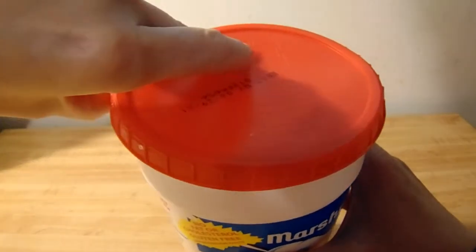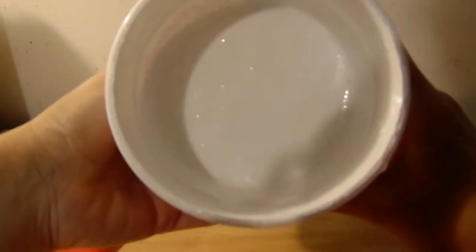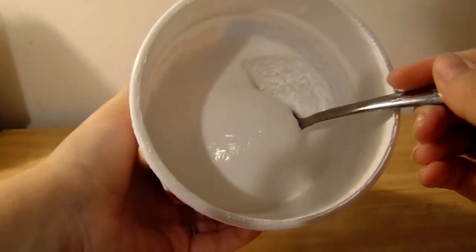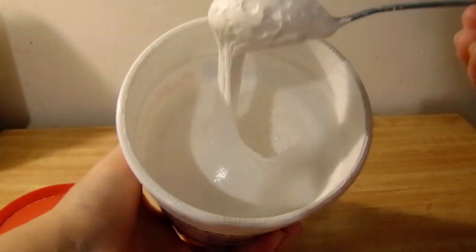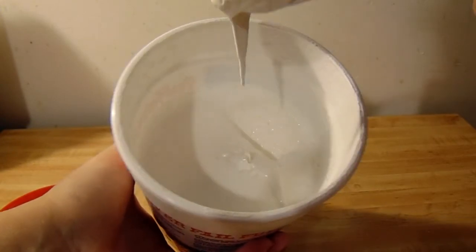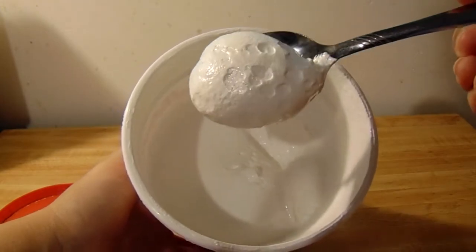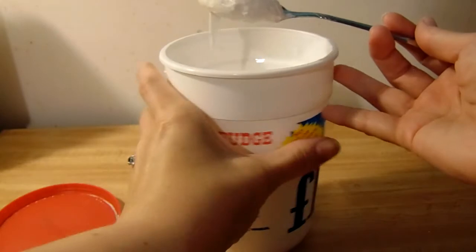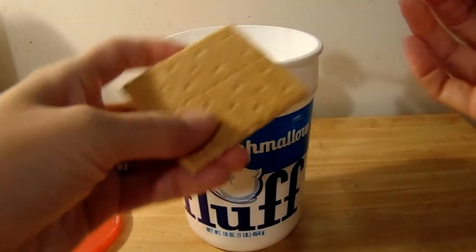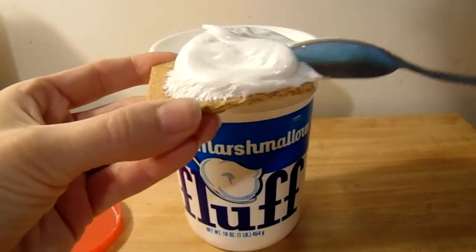The product itself — open the container. It's just very white. I am going to dip a spoon in it and show you the texture. It's definitely not like eating a regular marshmallow. This would be like a melted marshmallow consistency. But one of the things that I really do love about this product is just how easily it spreads on a graham cracker.